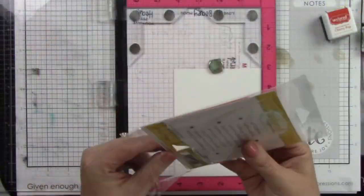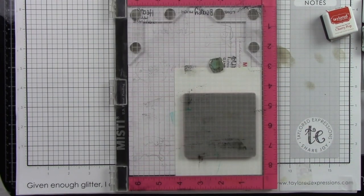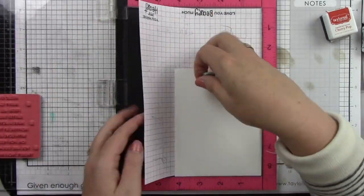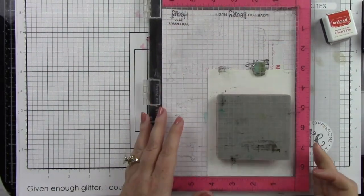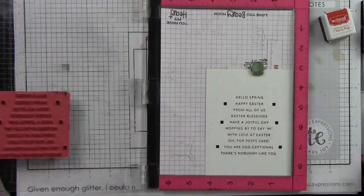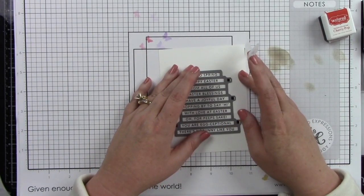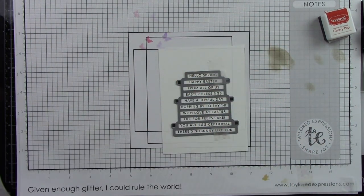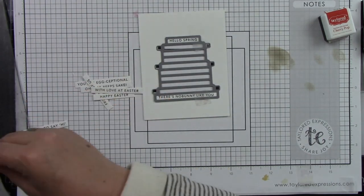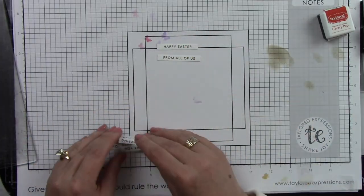Now I'm going to start stamping the sentiment — this is the mini strips Easter sentiment. I've got a piece of sugar cube cardstock in my MISTI. I did need to take out the foam insert because this is a red rubber stamp so it is a bit thicker than my clear stamps. Inking that up with Oreo ink — I'm going to ink that up twice to get a good crisp image. Those little squares on the side help you use the coordinating die and line that up to get your sentiments die cut perfectly. I'm actually going to be using two of the sentiments: Happy Easter and From All of Us.